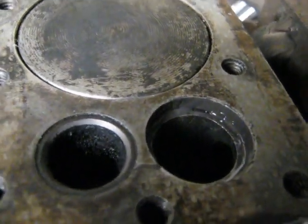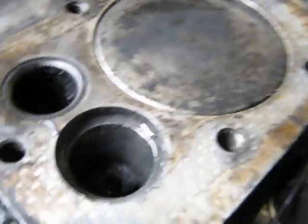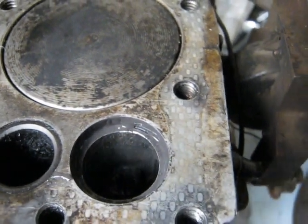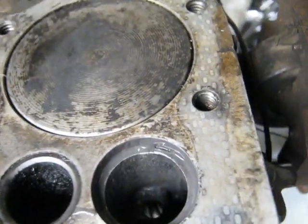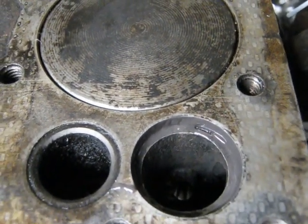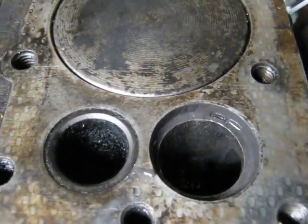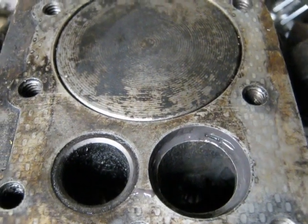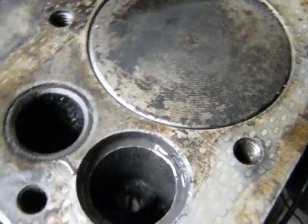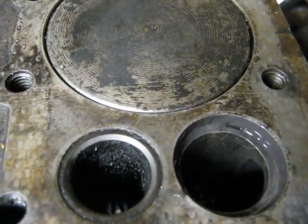I've got the JB Weld in the valve seat there. I didn't put very much in because it's probably about half a thousandths of an inch loose, so it's all going to come squirting out when I press the seat in anyway. I just wanted a little bit of sealer there because sometimes you can get a small gap and it'll let air hiss out, which usually affects starting and compression — it'll bleed compression off. I just wanted to try to prevent that if possible.